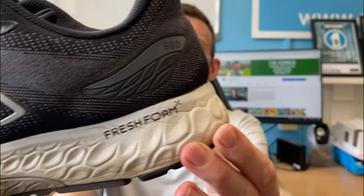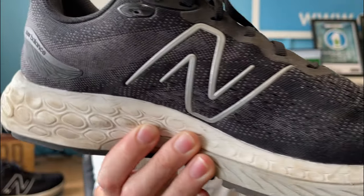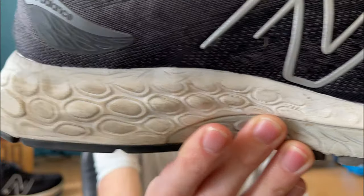In terms of the upper, it's looking and holding up really well — no snags, no fraying, no tears, nothing. I just love this upper on the shoe, it's so comfortable. For an easy day shoe it's been absolutely mind-blowingly good. The midsole is holding up well too — no loss of bounce, no loss of pop, still nice and cushioned, so after 100 miles that's feeling great.